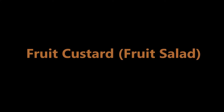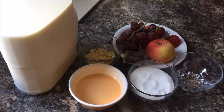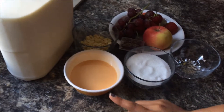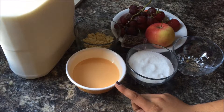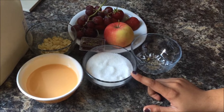Hello friends, today I am going to show how to prepare fruit custard. Let's start the preparation. Ingredients required: milk — I have taken 4 cups of milk — and custard powder, 4 tablespoons mixed in cold milk. You can either mix it in water as well.